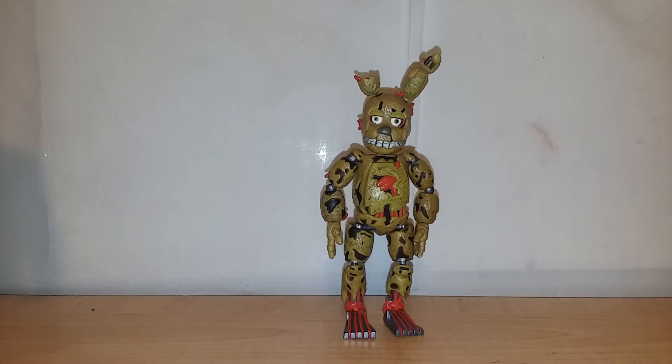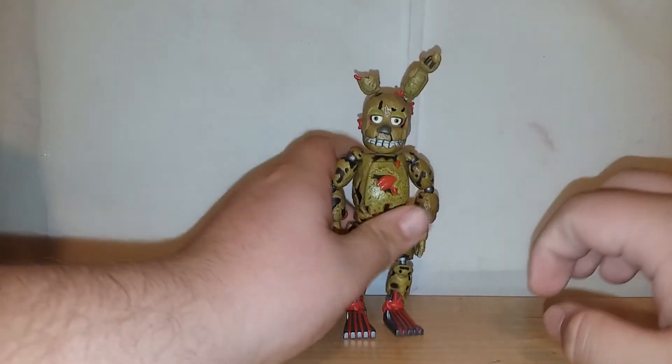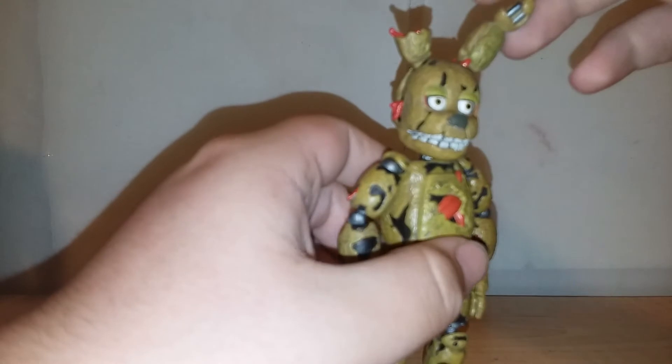They did a good job on it. He's better than any of the other figures in the wave — maybe not articulation-wise, but just figure-wise. He's kind of a poor figure right now, but if you can work the joints to stay on there, he would be pretty good.